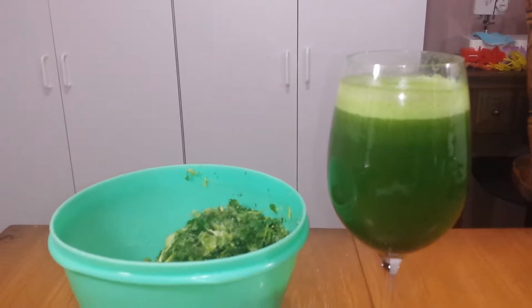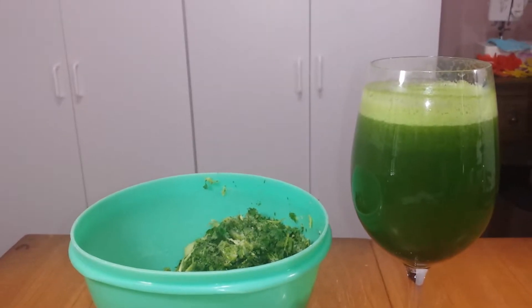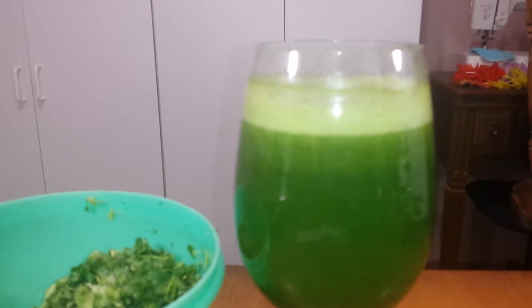All it is — it's very simple. Four cucumbers, one bunch of cilantro, and one stalk of celery. And as you can see, it's a beautiful green color.